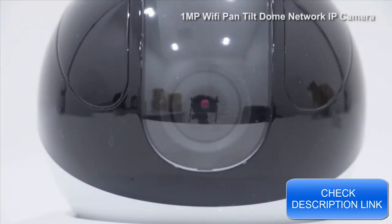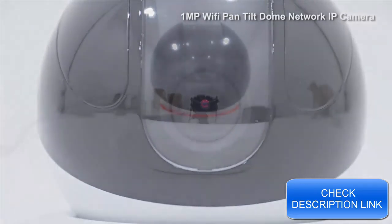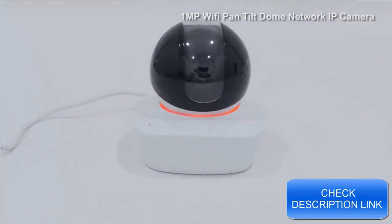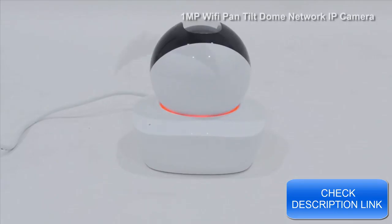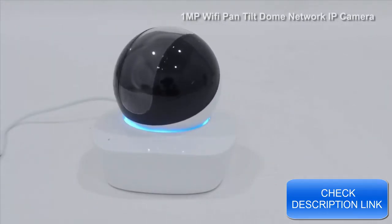It has a 1/4-inch progressive scan CMOS image sensor, a 3.6mm fixed focal length lens, shoots video at up to 720p resolution, has an IR distance of 30 feet in total darkness, and has a built-in microphone and speaker, allowing you to communicate wherever you have the camera installed.